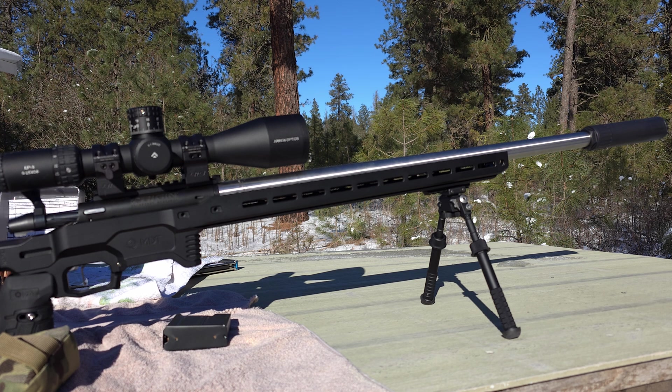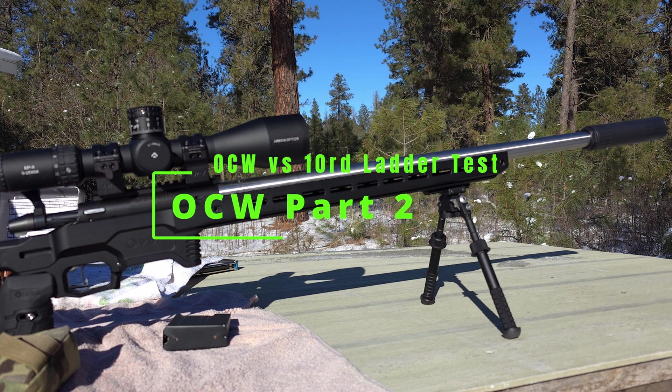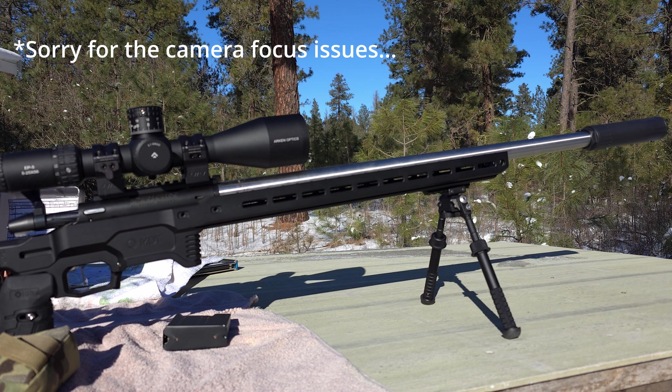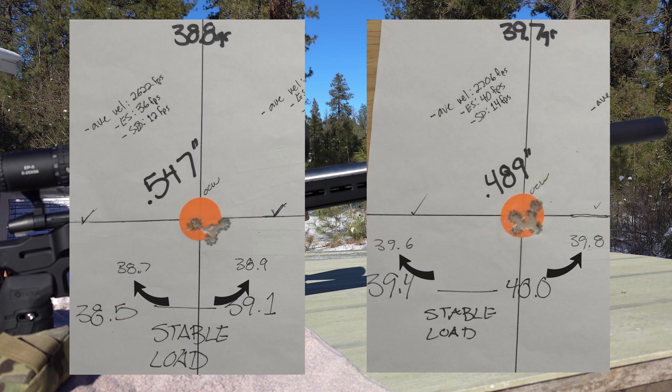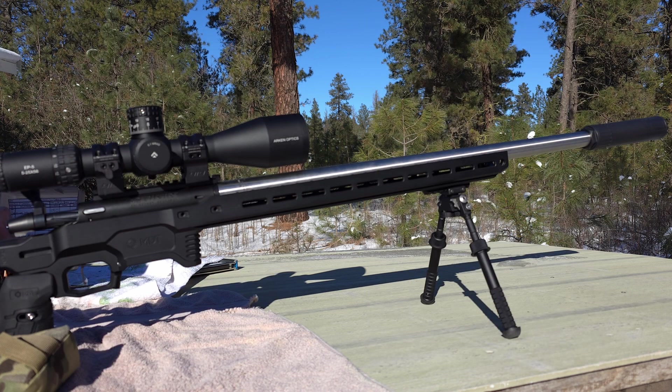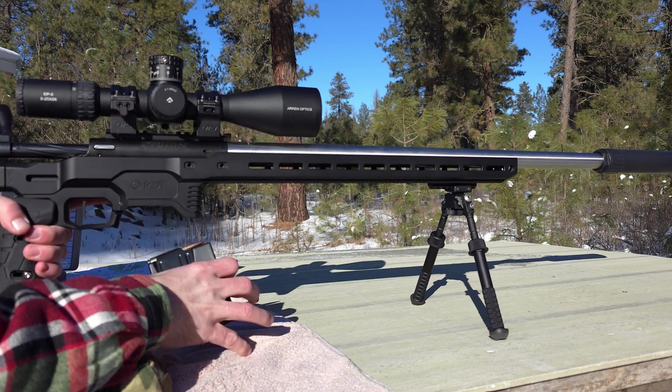Welcome back. Today we're doing our second video for the optimal charge weight versus 10-round ladder test — the second potential charge weights from the first video. It's about five degrees outside, very cold, so if I'm having a hard time talking it's not a stroke. We're going to be testing 38.7 and 38.9 for one set, and 39.6 and 39.8 for the other. Let's get started.